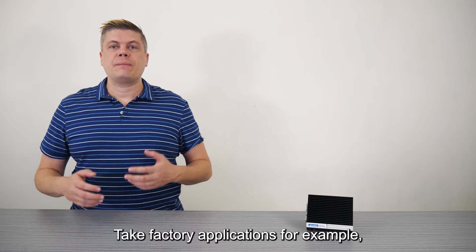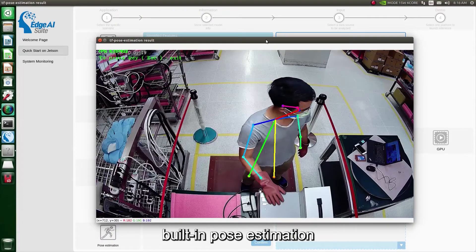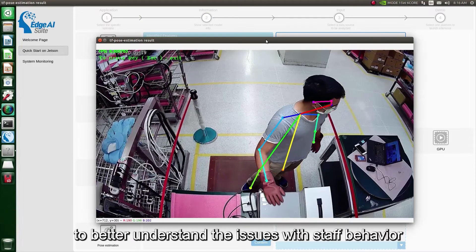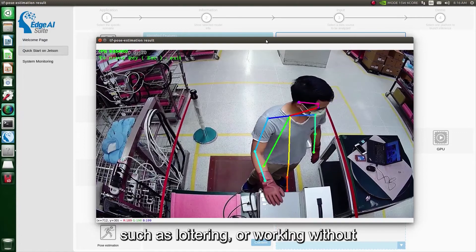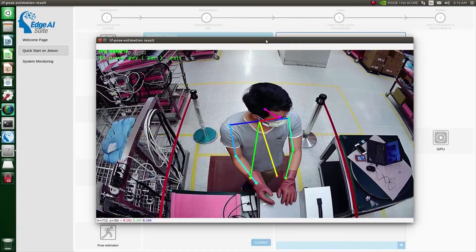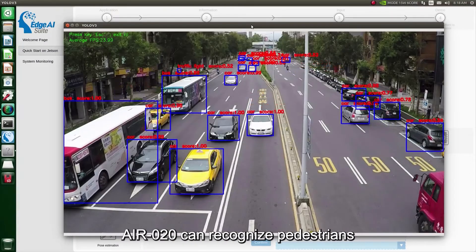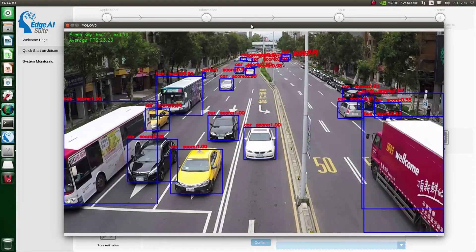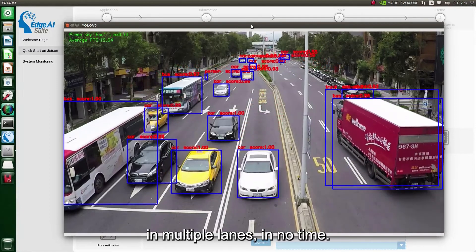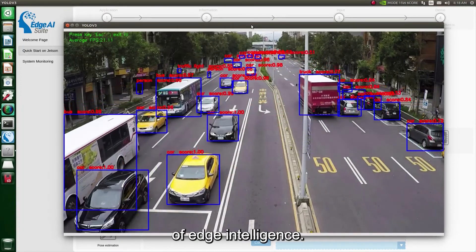Take factory applications for example. You might be able to further analyze operator posture based on the built-in pose estimation to better understand issues with staff behavior, such as loitering or working without protective gloves or goggles. Another example is traffic monitoring. From the screen, we can see that the AIR-20 can recognize pedestrians, cars, and bicycles in multiple lanes in no time. You can totally meet the real-time requirements of Edge Intelligence.